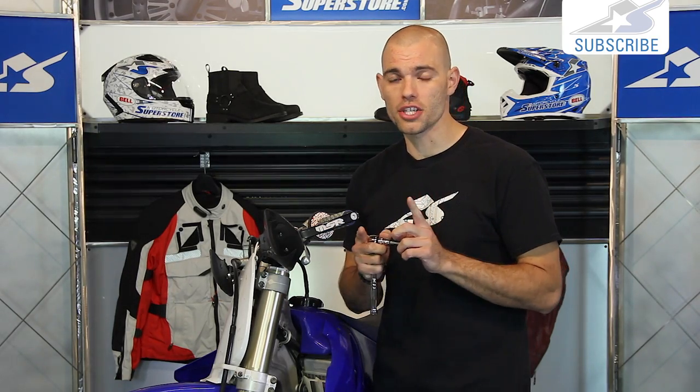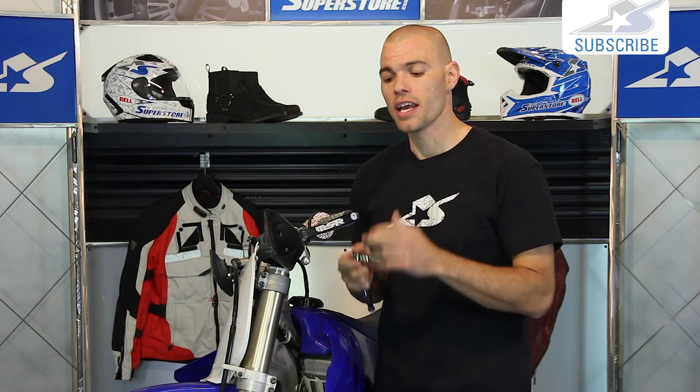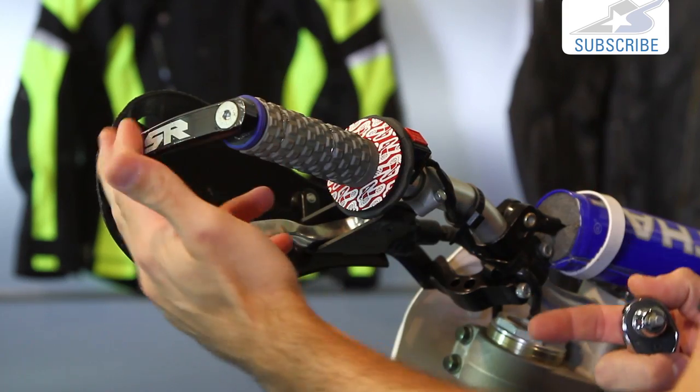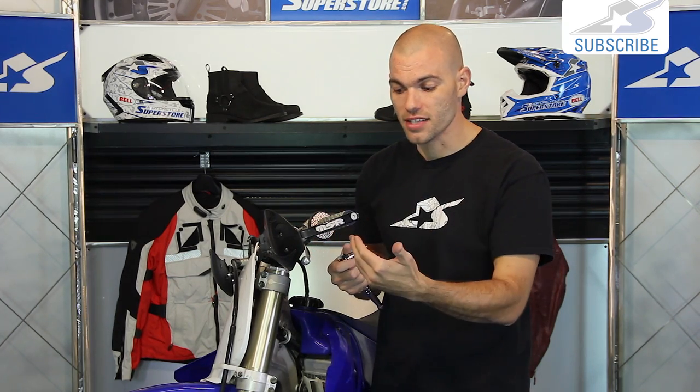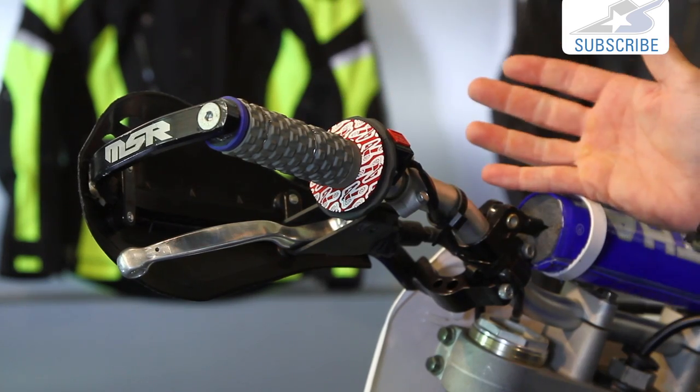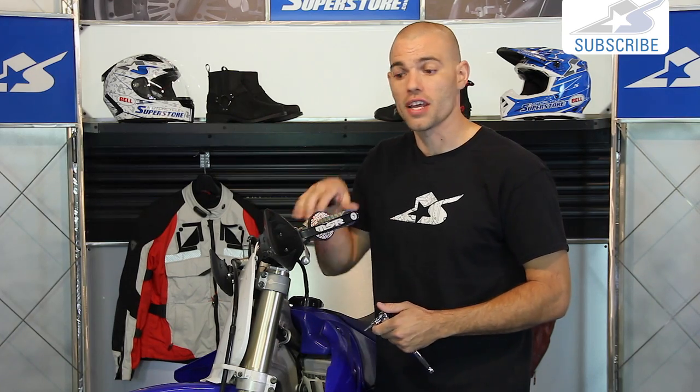Now let's see how all this stuff goes together. You may need an additional tool we didn't cover — if your bike has hand guards on it like mine, we're going to need to remove those since the grip slips on from the end and we need access to that. The tools required may vary depending on which style hand guards you have. Mine just takes some Allen wrenches.